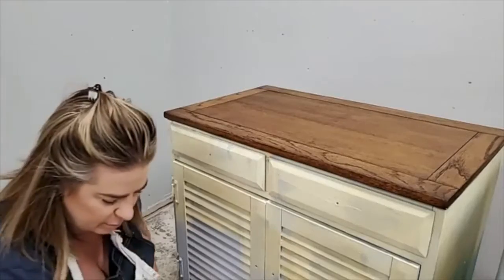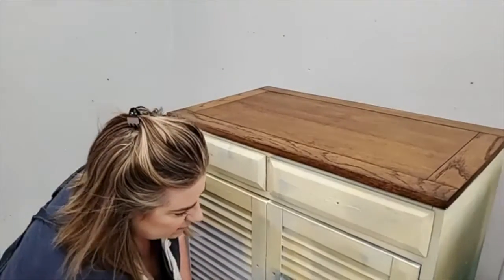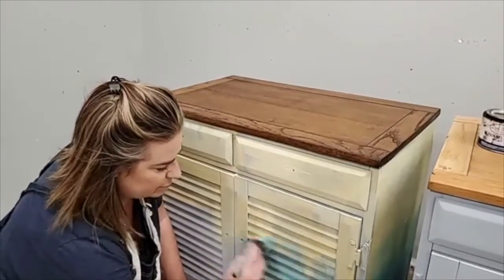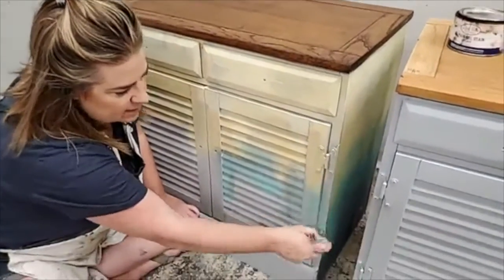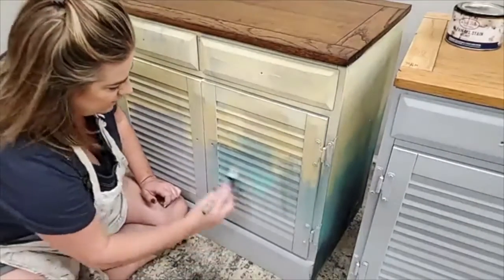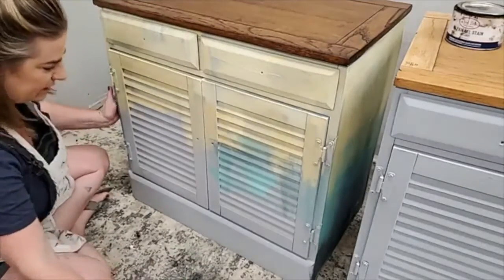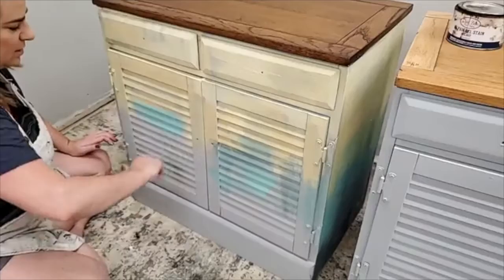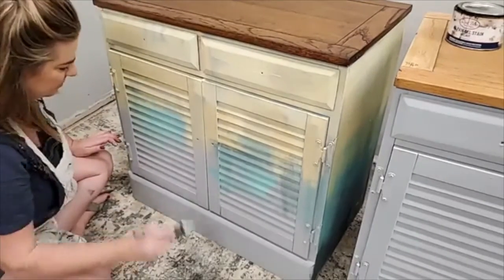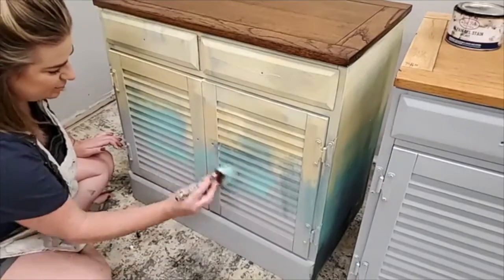Let's come back with the brush I dedicated to my blues. This is the Gulf — it's a nice lighter, brighter tone of blue. I think that bright blue is going to be really cute peeking through the crackle, and it's going to tie in that paper I plan to put on the inside of the doors. This is really free — no rhyme or reason. I'm just kind of randomly applying it.